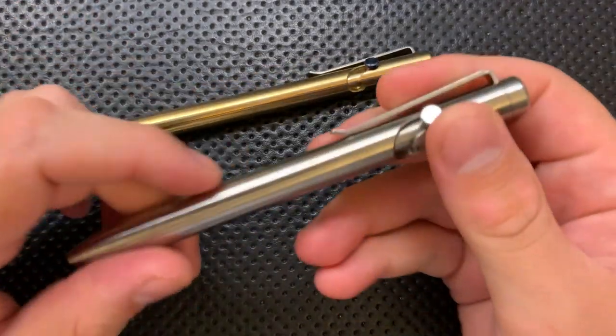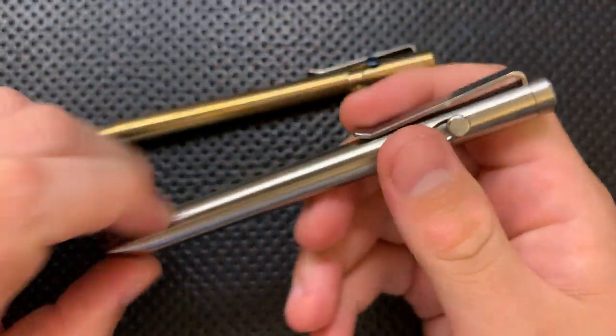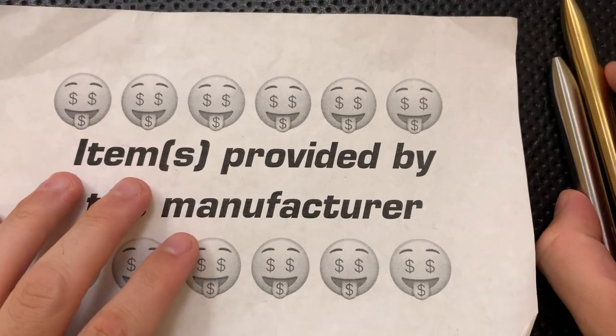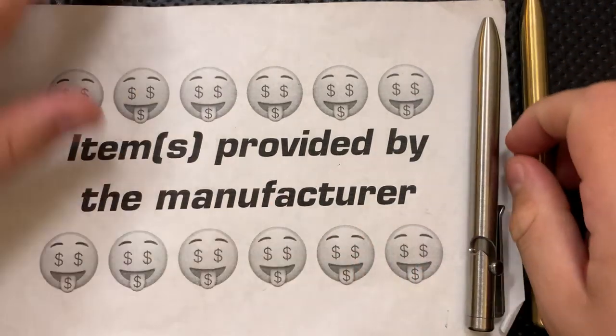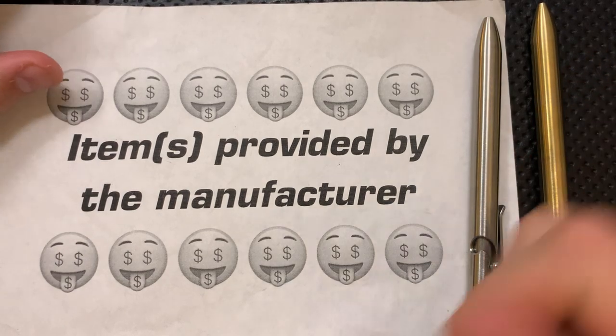Hey everybody, Nick here, and today I've got a review for you of these little guys right here. These are the Tactile Turn Bolt Action pens. But first off, in the name of full disclosure, I've got to let you know that these guys were sent along to me by Tactile Turn themselves. I've done a bunch of reviews of Tactile Turn before, including of the predecessor of this little guy.